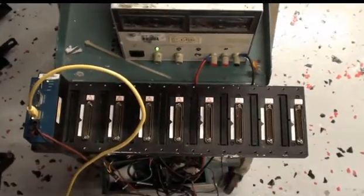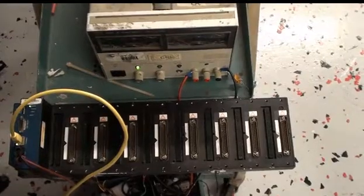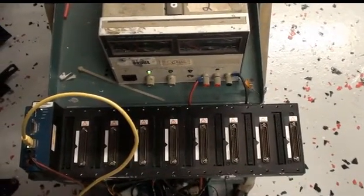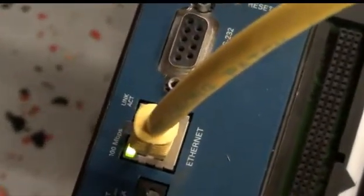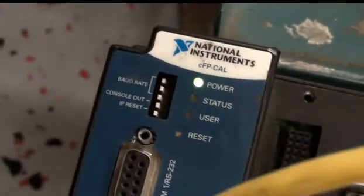Hello and welcome back to MyCyberOffice. Today we have a National Instruments CFP-CAL1808 Field Point 8 Slot Ethernet/serial backplate, hooked up to our power supply. As you can see, the Ethernet light is lighting up at 100 megabytes per second, as well as the LinkACT light next to it. The power button is on and we seem to have good power flow on this machine.